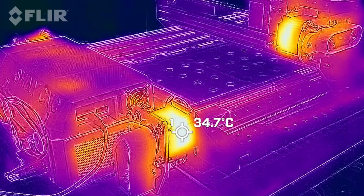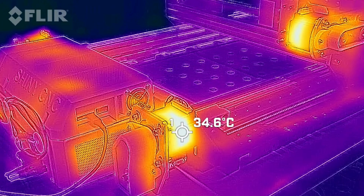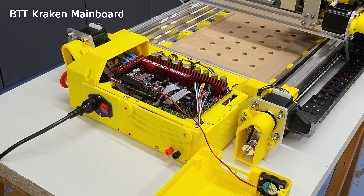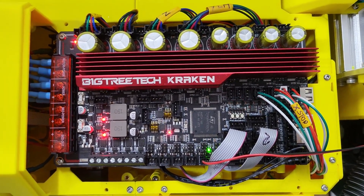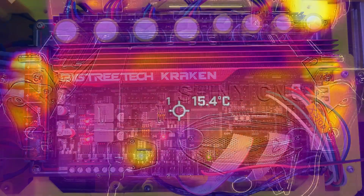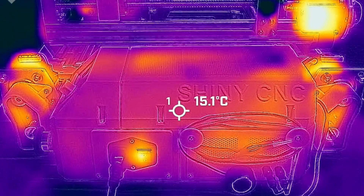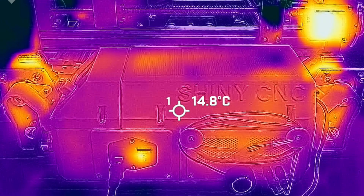I wouldn't take too much notice of the thermal camera temps; they can be a little bit hit and miss. Equally, the Kraken seems very chilled. Four of the stepper drivers on this board can take up to 8 amps, so my current loading is really not pushing the board at all. Obviously I'm only using a fraction of the Kraken's abilities with the CNC build, but this board does provide a robust solution for those wishing to use alternative firmware with more powerful stepper motors.